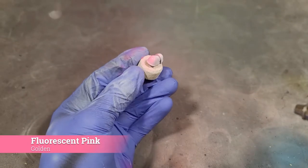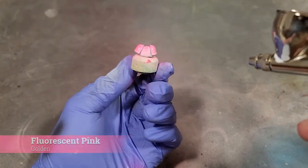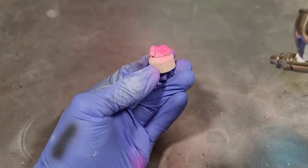To make our lives a little easier, we're just going to airbrush on the fluorescent pink onto the shoulder pads. These paints come through the airbrush just great, and it's going to save us so much time.